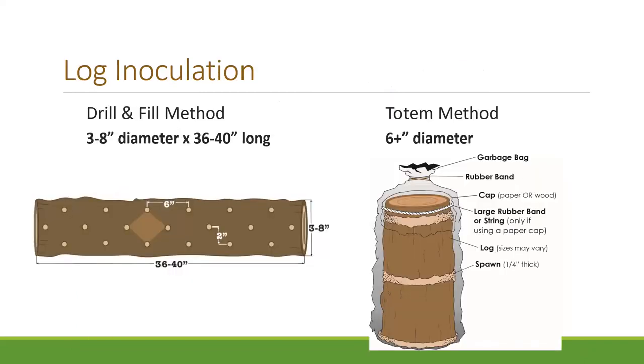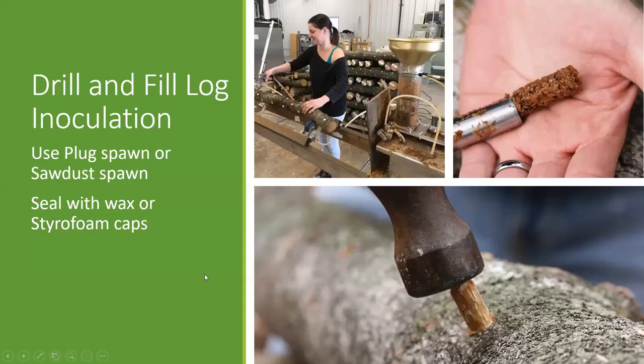When you get into log inoculation or growing on logs, there are two basic methods. We're going to start with the drill and fill method, and then we'll also talk about the totem method. The drill and fill uses longer, narrower logs — usually three to eight inches in diameter and about three feet long. You drill holes all the way around that log, then fill with mushroom spawn and seal. The bottom photo shows one of our plug spawn varieties — you line up this wooden dowel that's already been inoculated with the mushroom, hammer it in, and seal with wax.